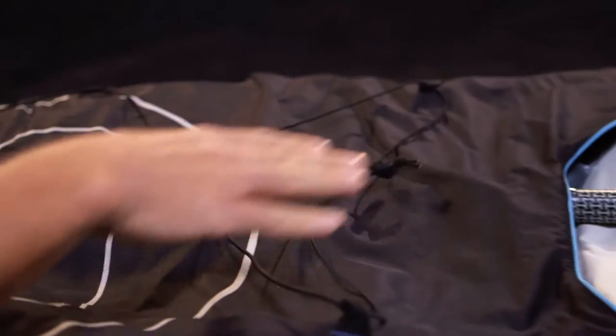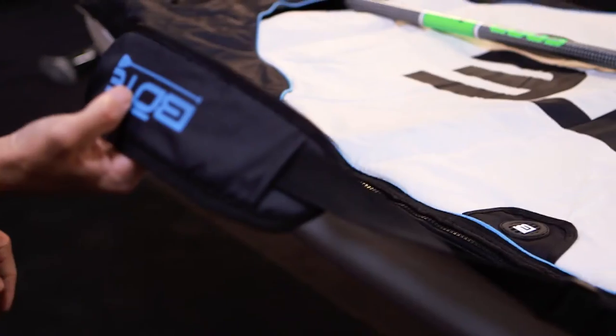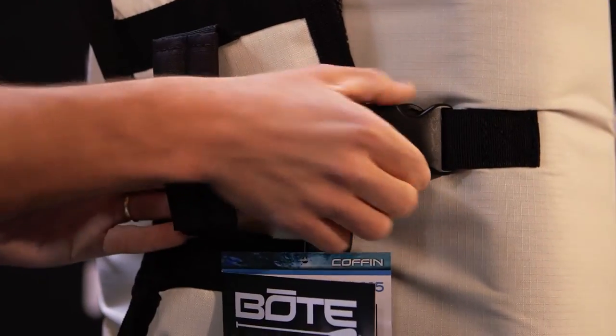Up front we have a bungee cord system which allows you to strap down any sort of accessory you want to carry to the beach with you. You've got your nose carry handle, center carry handle, and rear carry handle with the clips that allow it to be rolled up.